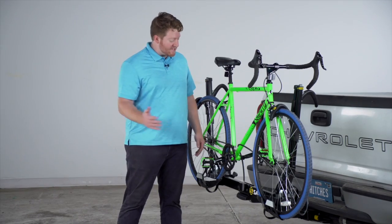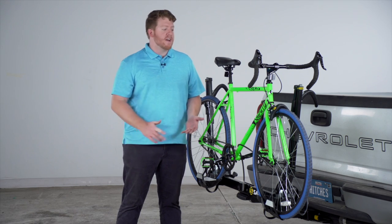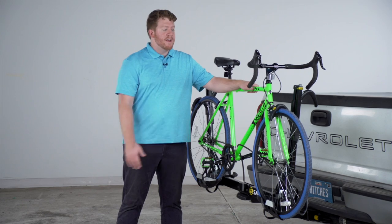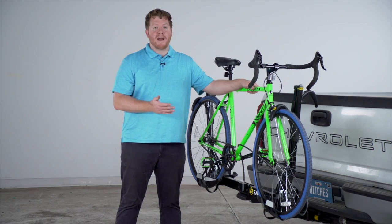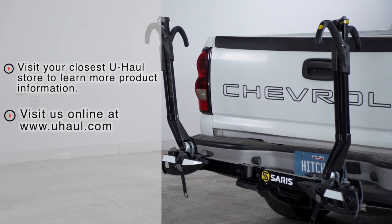That wraps up the Saris Super Clamp. As you can see, it's really secure, easy to use, and really adjustable. Since it doesn't matter what type of frame your bike has — it secures to your wheels — it can accommodate almost any type of bike. If you have any questions about this rack or would like to take a look at one, you can visit your closest U-Haul store or visit us online at uhaul.com. Thank you.